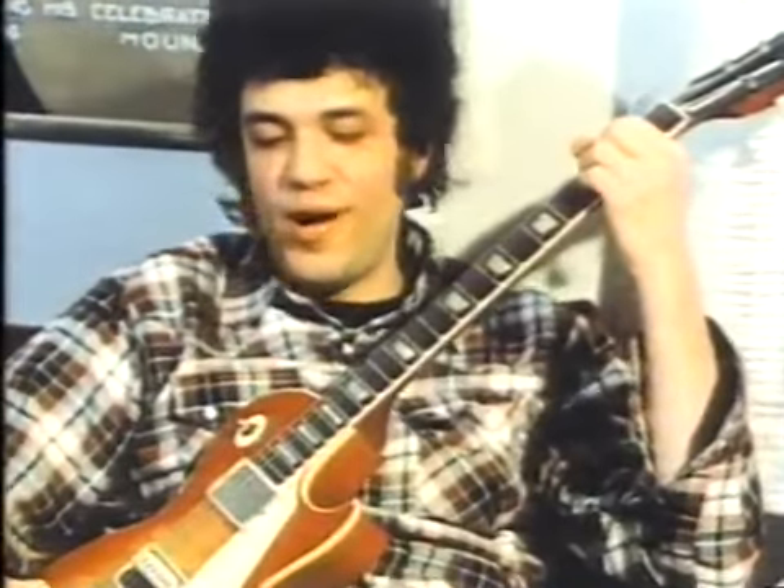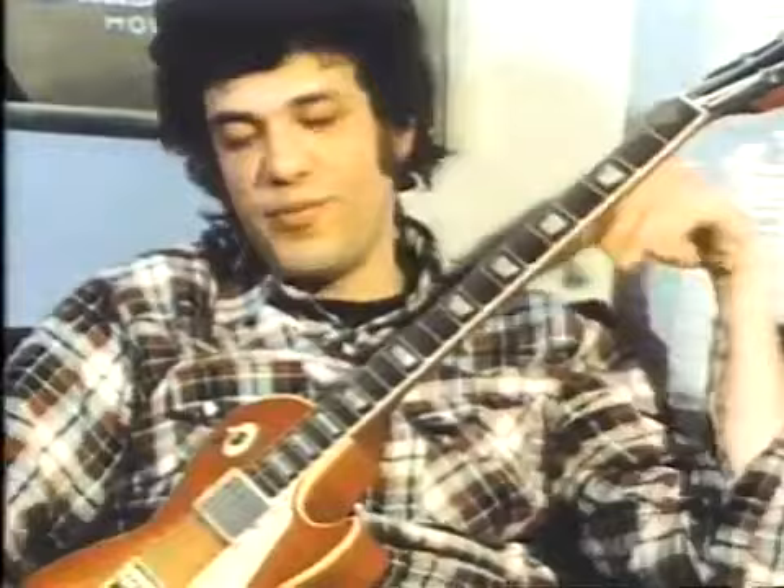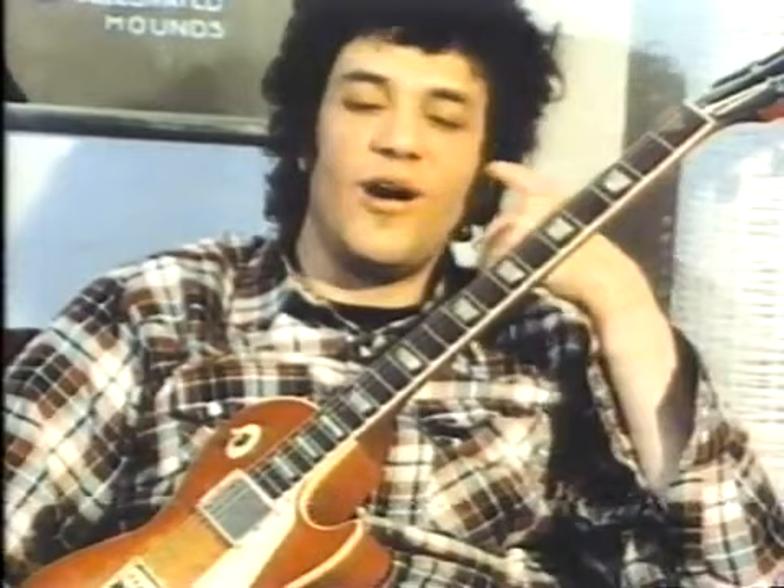Cherry Les Paul Sunburst guitar. It's one of the greatest rock and roll guitars ever made and I've enjoyed playing one for years and years, though it is not the first Les Paul guitar that I ever played. The first Les Paul guitar that I ever did play was a black fretless wonder that was given to me by my guitar teacher, a man named Tony Tenaglio, in the suburbs of Chicago in Glencoe, Illinois.